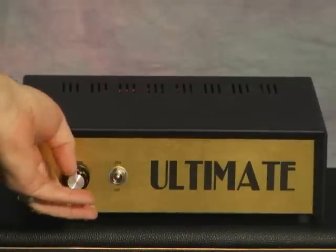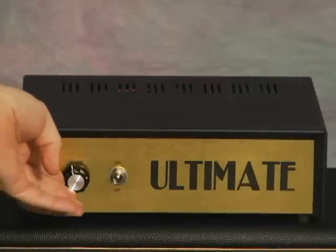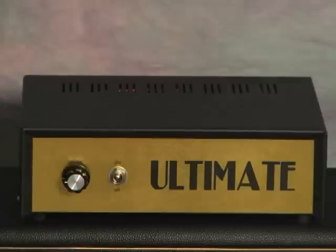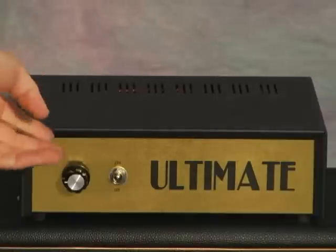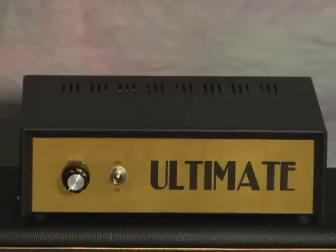Halfway. Then back to one quarter. And now all the way off. I'm talking louder than it now.